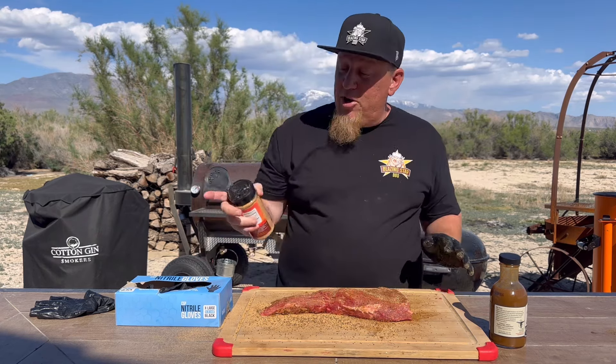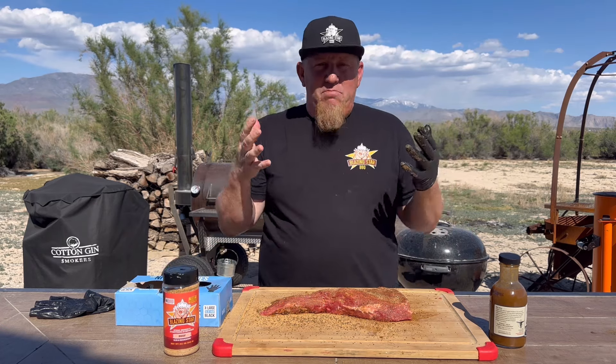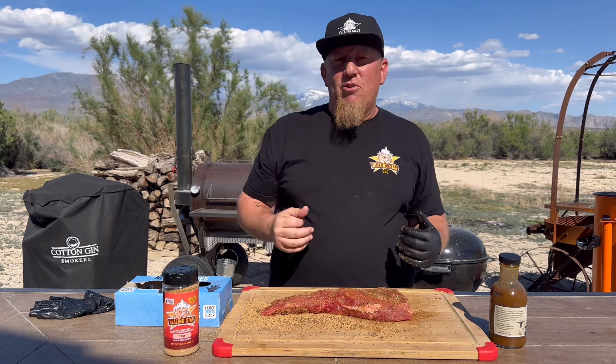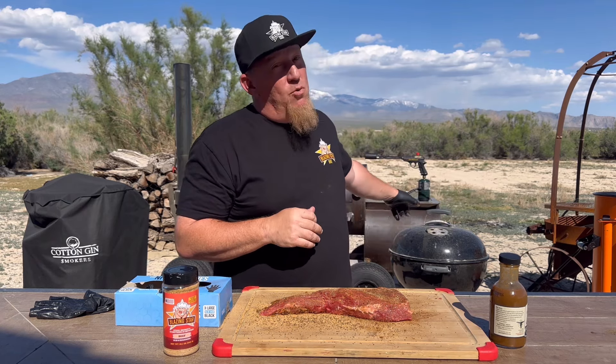All we're going to do is let that rest on the counter here. With beef, I like to let it come up to room temperature so that way it's not as shocked as it's going on the grill. And speaking of the grill, I'm going to make it super easy — we're going to show you how I do a reverse sear on the Weber kettle.